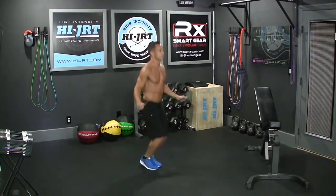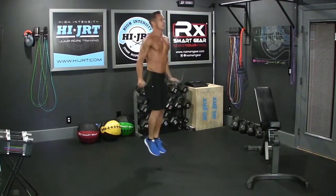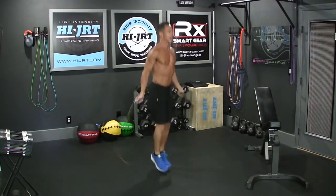So my feet are close together, my heels are remaining off the ground the entire time, slight bending my knees, and I'm jumping straight up and down — more of a bounding motion than a natural jump.